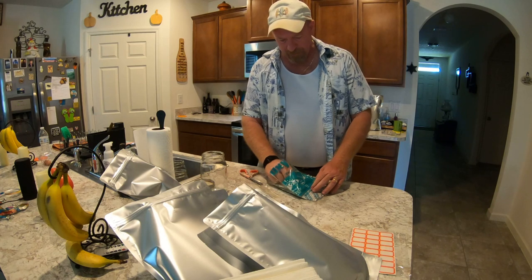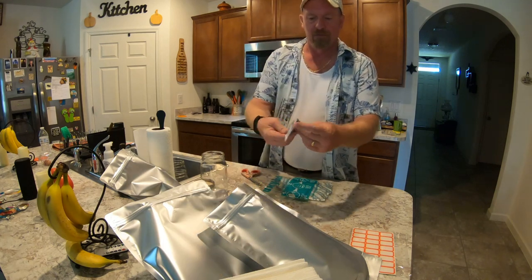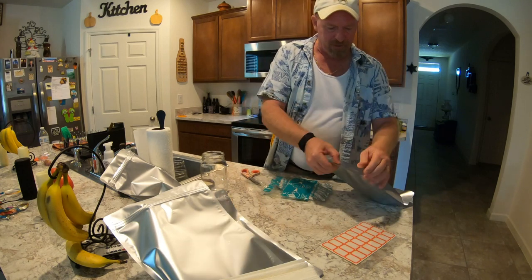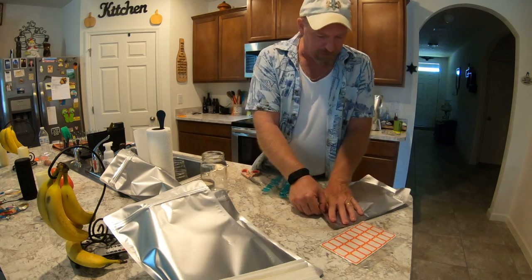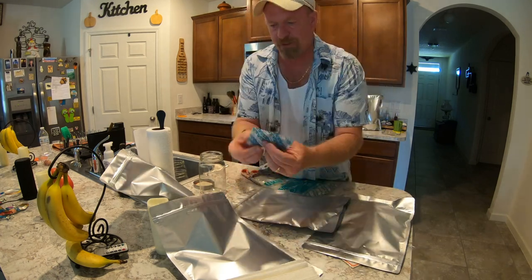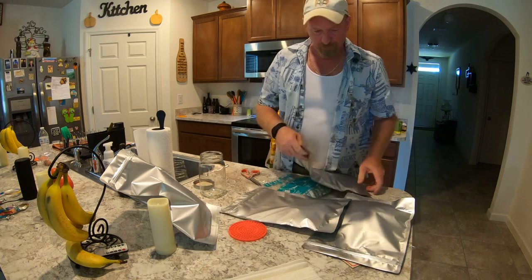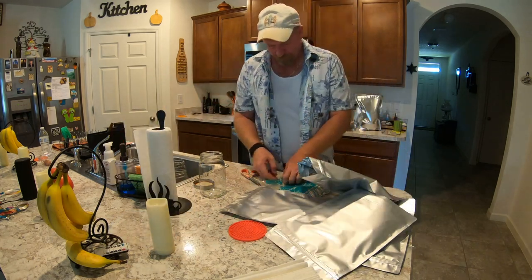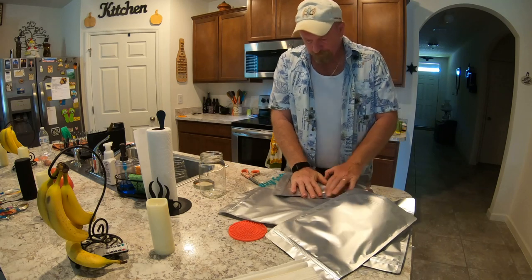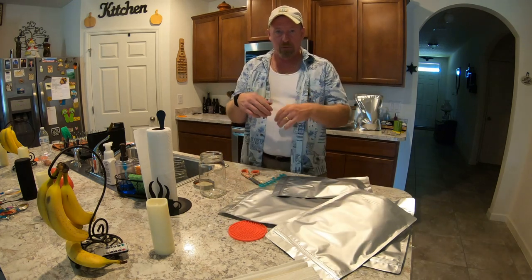They do come with a little indicator pack in here, and as long as that little pack is the right color, you're good to go. When you take these out, they should feel nice. So we're going to put one in there and start the sealing process. You want to suck out as much air as you possibly can. You guys kind of get the idea of what I'm doing — I'm going to finish them off and I'll be right back.